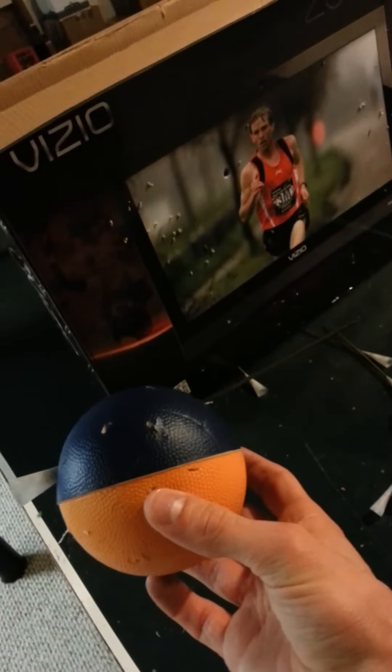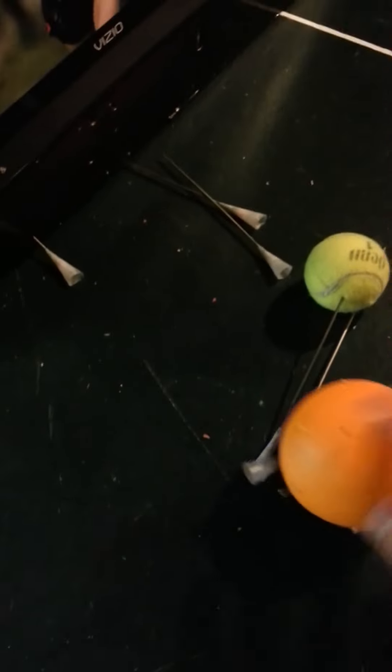Next, we're going to take a look at the foam ball. The foam ball was thoroughly destroyed. If that was anything, it would be dead. Thank you very much for watching. The darts are consistent, and the nice thing about them is they maintain...